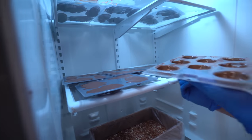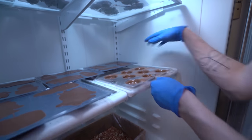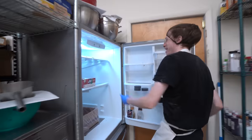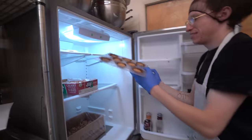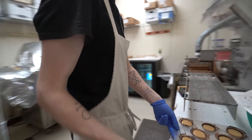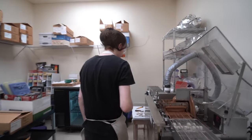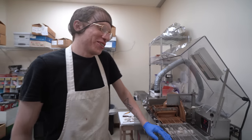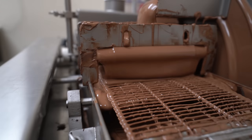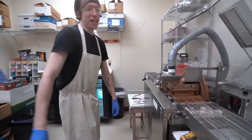These shells are going into the fridge - they don't have to come out at any specific time since they're just the shells. I'm also doing molds today. The peanut butter cups have the whipped peanut butter filling already. These are going to be pretty tall - they won't fit through the enrober because with the cookies stacked on top, they're going to be about this big.